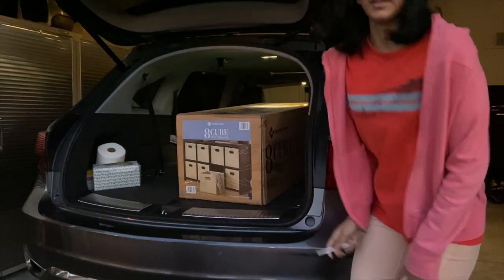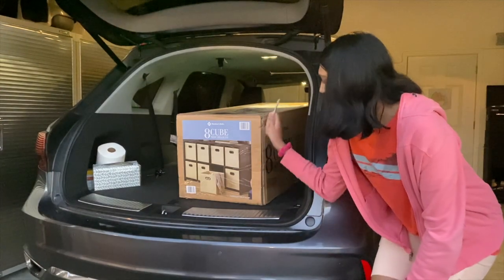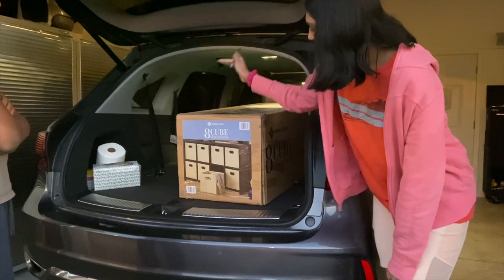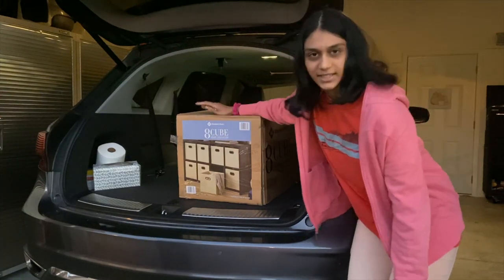My brother is here to help me get this inside because it's very heavy. It's an eight-cube storage bookshelf from Sam's Club.